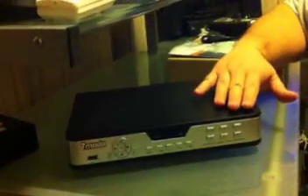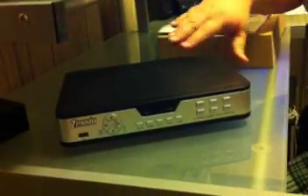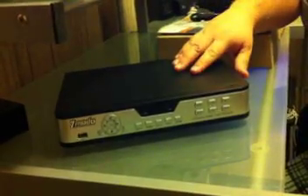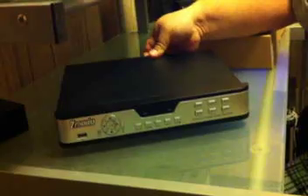What we're using today is an 8-channel system. What you want to do first is start by removing the screws for the top cover. There are two screws on each side and a couple screws in back. I've already done that, so I'm going to go ahead and slide the cover off.